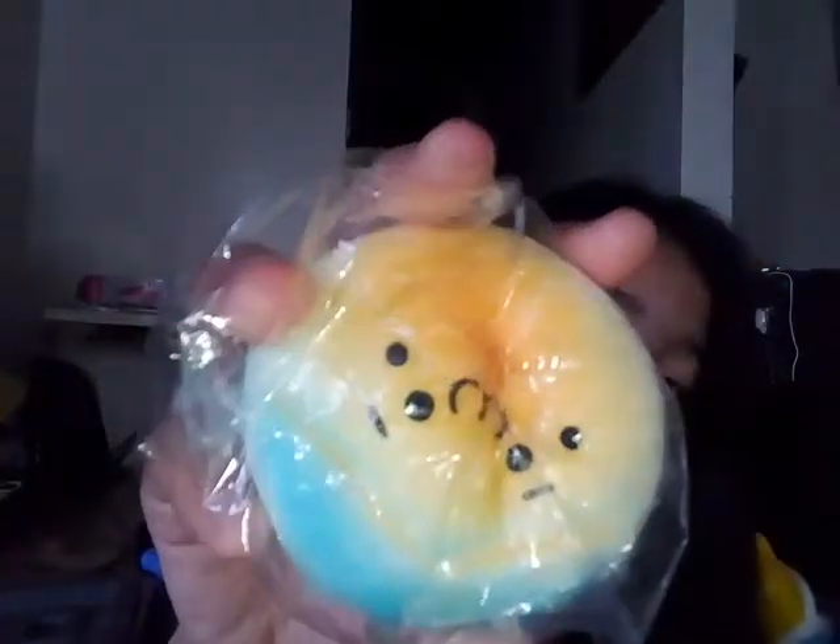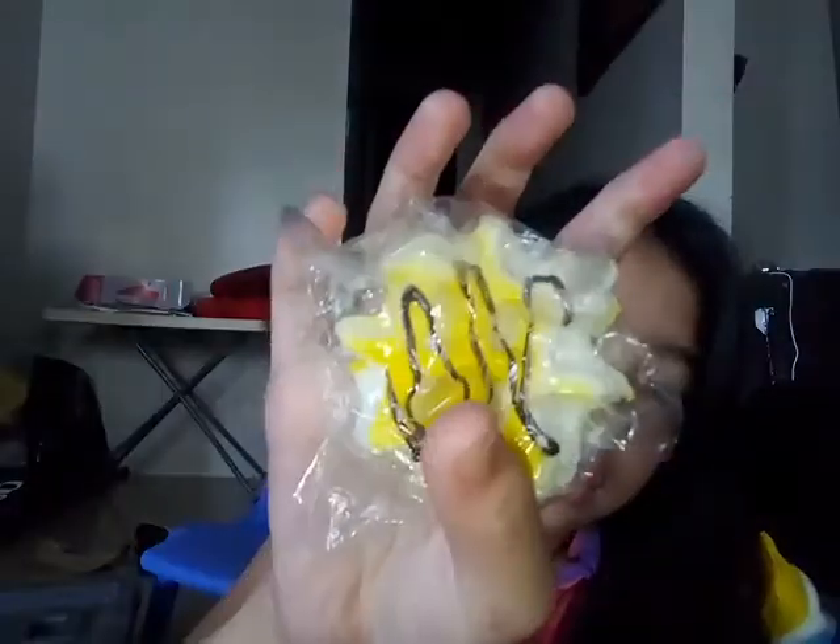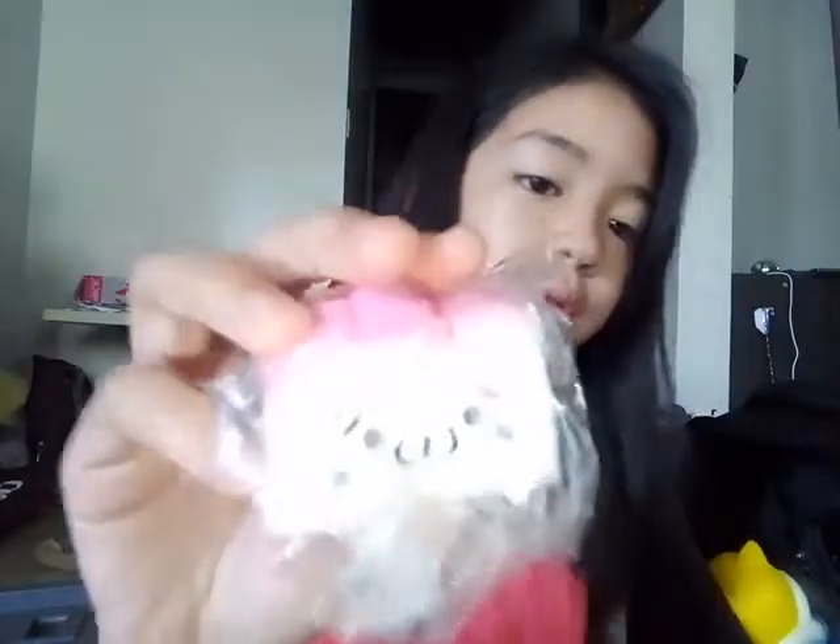Next one is this sushi roll, next one is this cookie. Next one is this waffle, next one is this bread with a drizzle. And then this shell, this bread loaf, and this macaron.